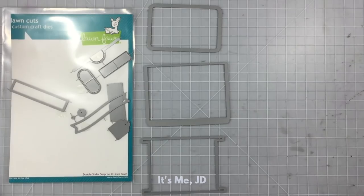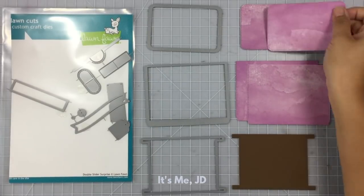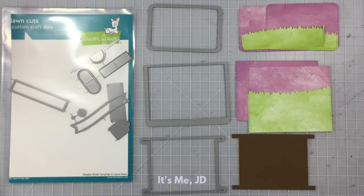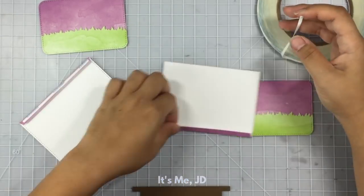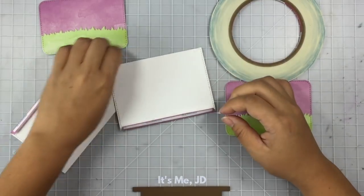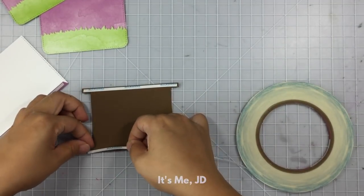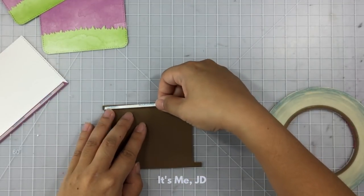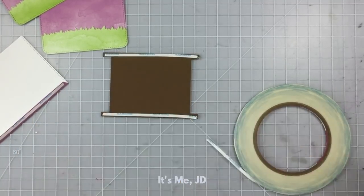A really wow slider card is the double slider. With this die set it makes things a lot easier — it cuts out all of the pieces to help you assemble your double slider. I've got two pocket pieces that I will attach score tape to, on the top and bottom little slivers that the die made. Then I'll attach score tape to the eye piece — it looks like the letter I — on the top and bottom rectangles, and I'll set these pieces aside.